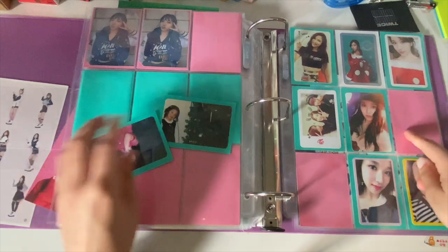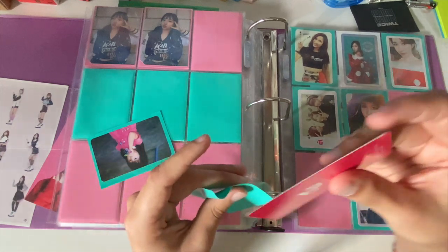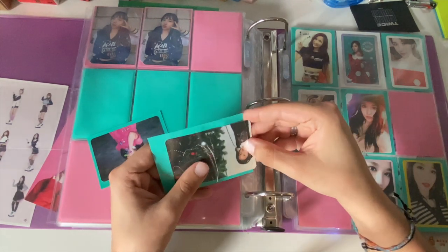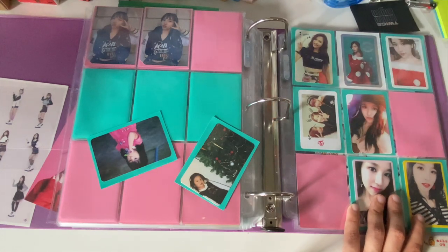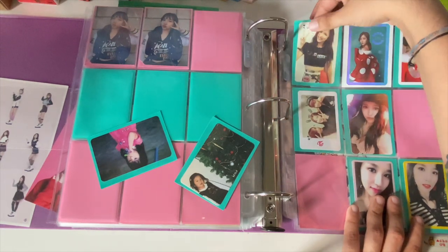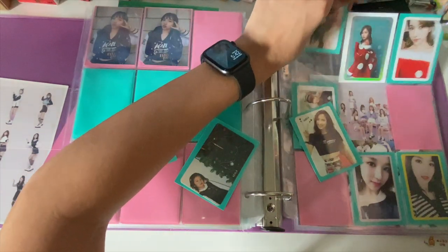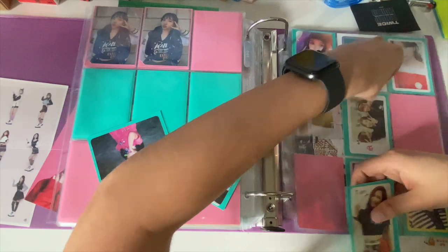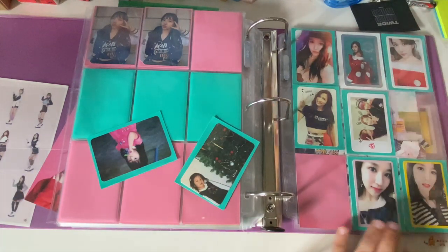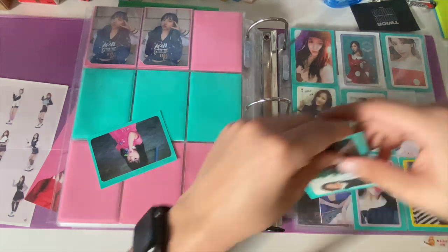I kind of want to get another of the Twice Coaster holographic Mina cards so I can have another one to put right here. But if I do that I won't have anywhere to fit it, so I'll move Twice Coaster — obviously out of order, but gotta do what you gotta do. We'll put Twice Coaster right here and the group one in the middle, and this page is now full.